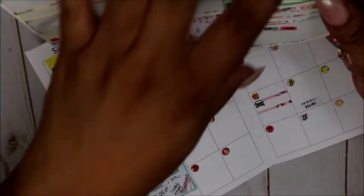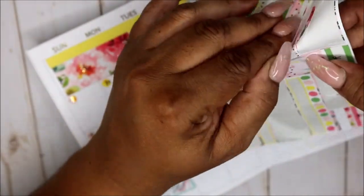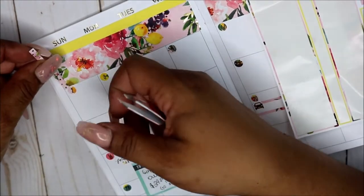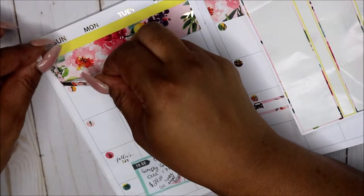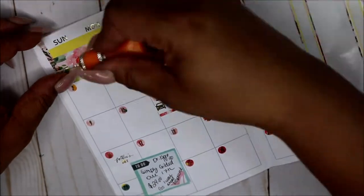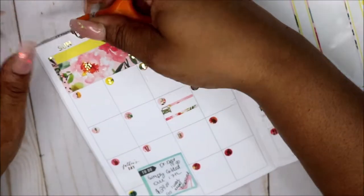I feel like something's missing. You know what, I'm going to run some of that washi because that little piece is driving me crazy that I messed up, so I'm going to run that washi kind of down here on the side. Because if I keep looking at it I'm going to be like oh lord and I'll be tempted to bring it up. There we go.